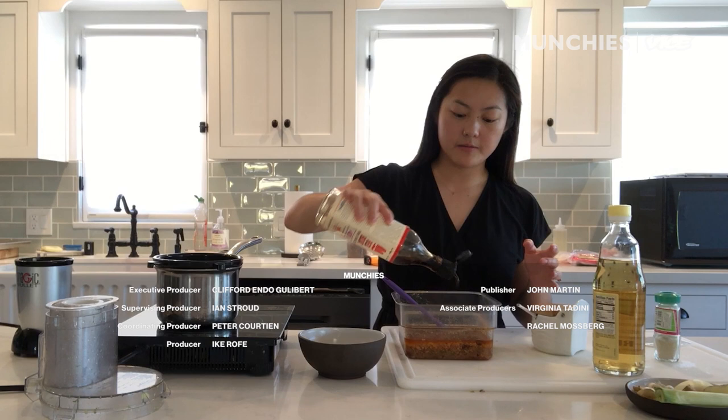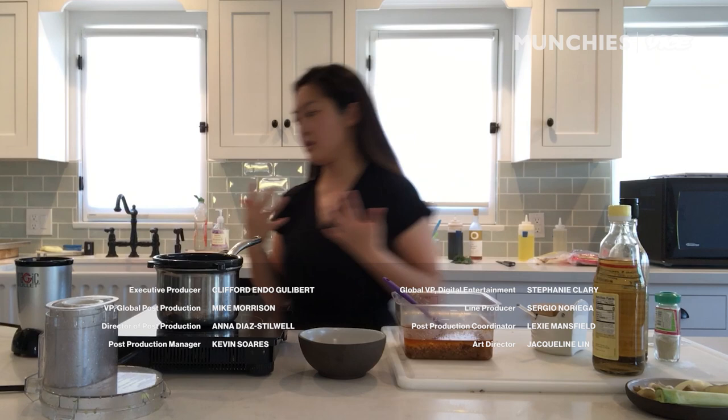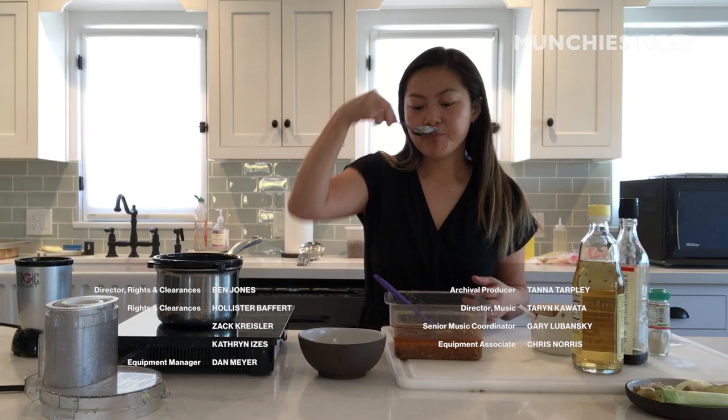I love fish sauce — I really like Red Boat. I'll just spray myself in the face with fish sauce. It's fine. I like fish sauce, but maybe not that. A little bit more fish sauce.